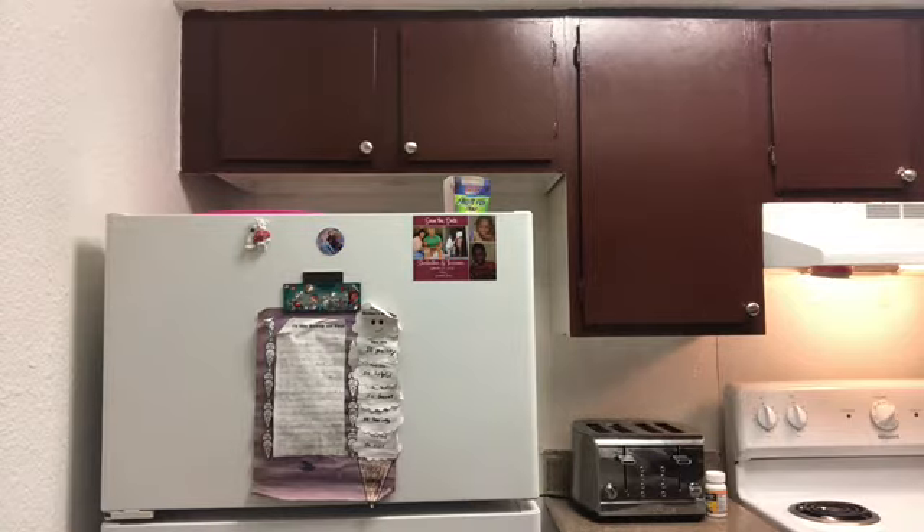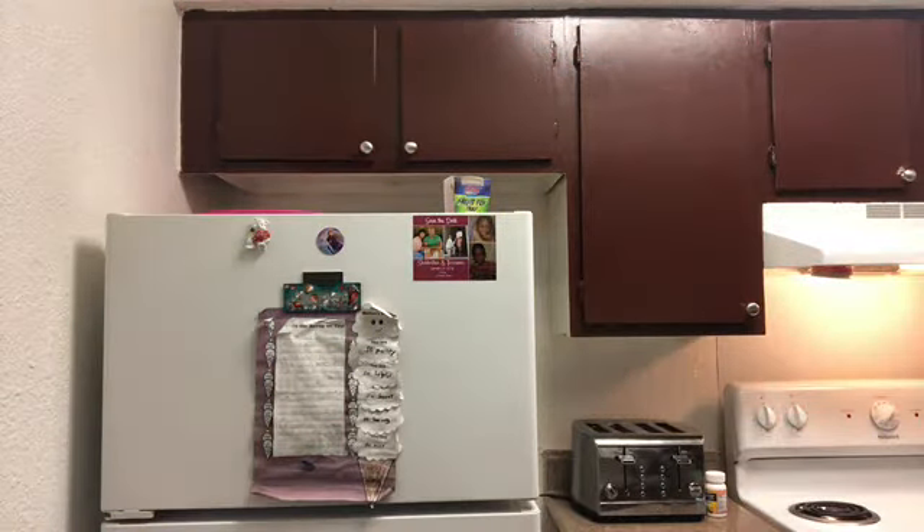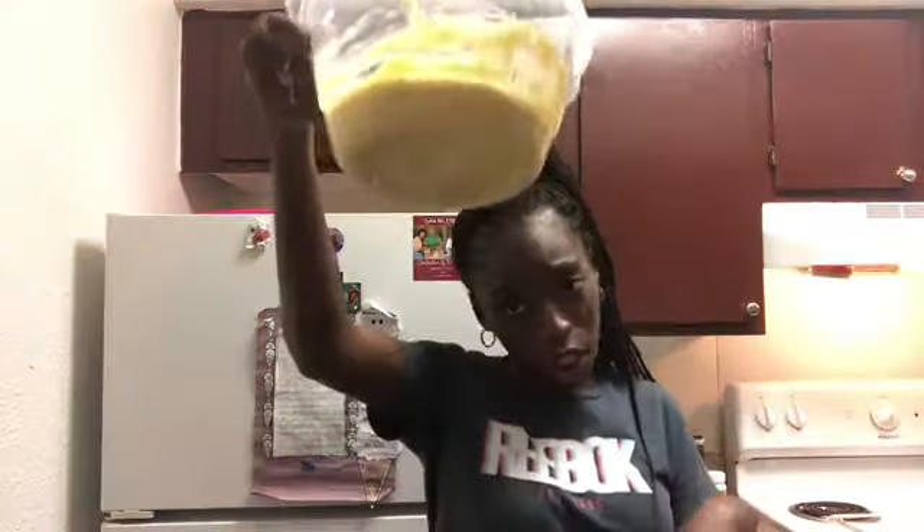Put this stuff inside the trash bag and don't just sit it on top of it. So yeah, that's what it's looking like. Oh my butter! As you guys can see, the butter is melted, so we're going to take the cornbread and pour it in the dish.